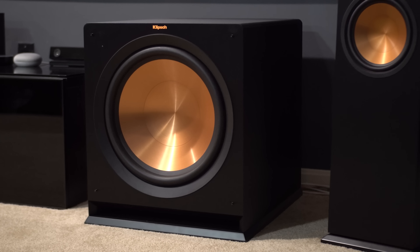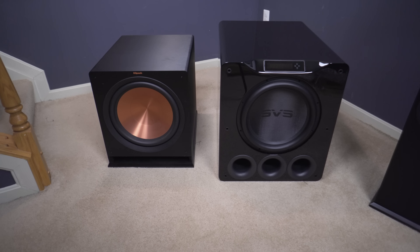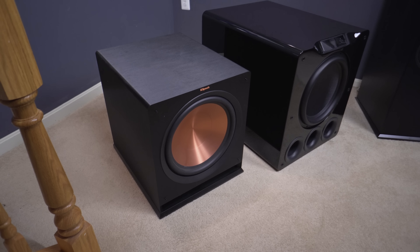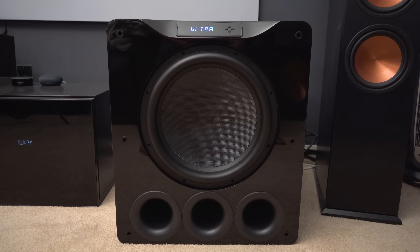In my current home theater I actually have a pair of Klipsch R115 SW subwoofers. I really like these subwoofers and got a really good deal on them — I'm not saying they're the best of all time, but I definitely like them. This PB16 Ultra compared to even both of my Klipsch subwoofers — they're not even in the same league. This thing is on a completely different level. I actually had to turn it down because it was shaking the screen on the wall so hard I could see the picture vibrating. Sitting next to one of those Klipsch subs, the PB16 Ultra just dwarfs it — not only is it much bigger, but it's almost three times heavier.